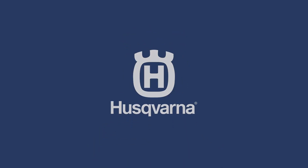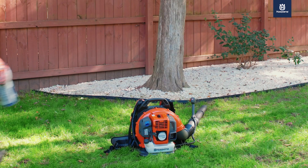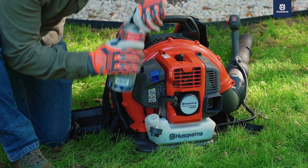In this video, we will show you how to start your Husqvarna gas-powered backpack blower. Before you start, make sure your fuel tank is full with the correct fuel and oil mixture.